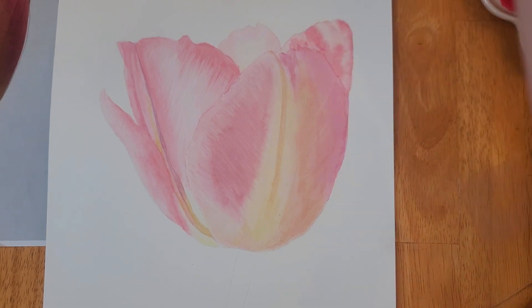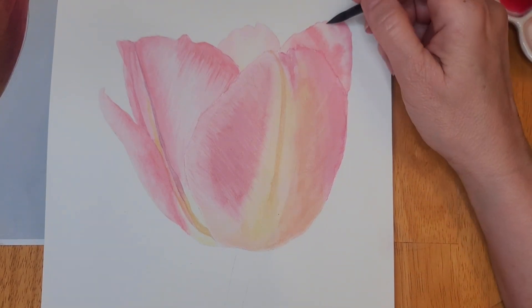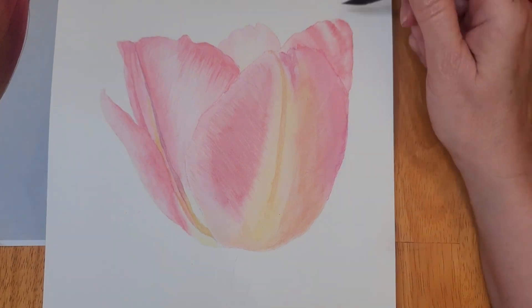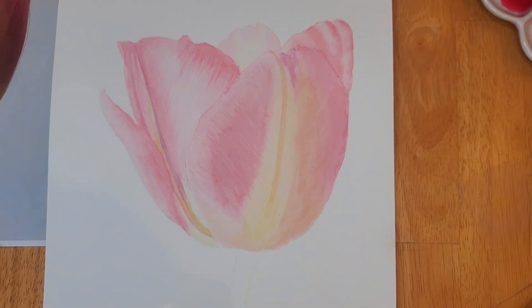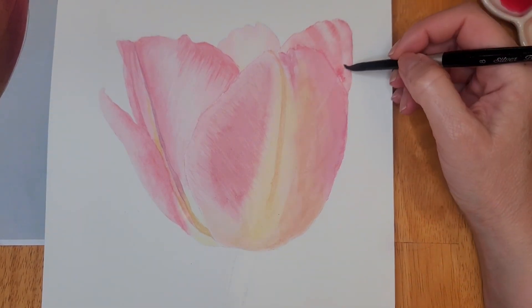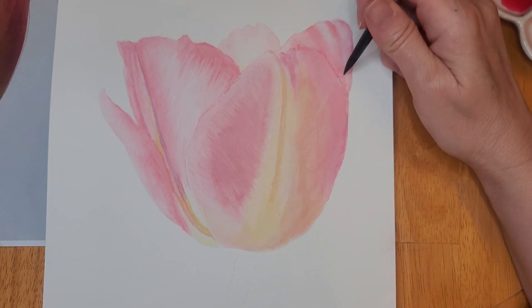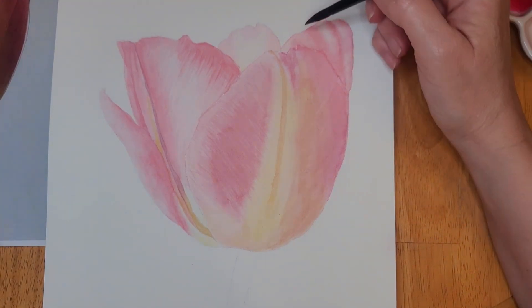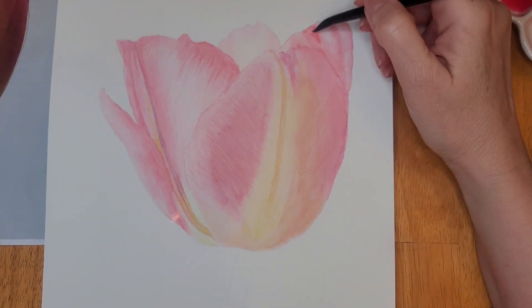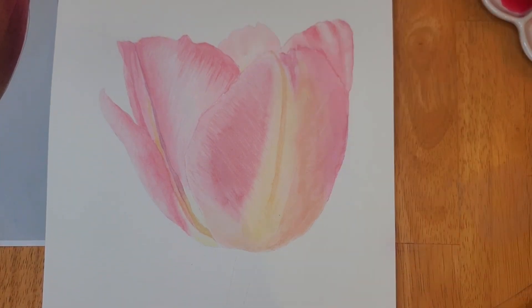You can see here I've added more color to my petals, and now I'm using the wet-on-wet technique to add a little bit more detail to that back petal. I'm using a clean damp brush to lift some of that color so that I can retain my highlights. If my colors are a little bit too dark, I use a clean damp brush, run it across the paint, and lift some of that color off.